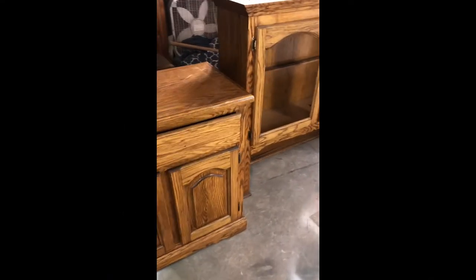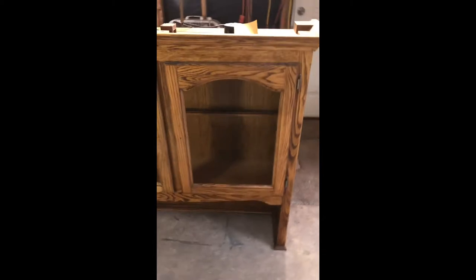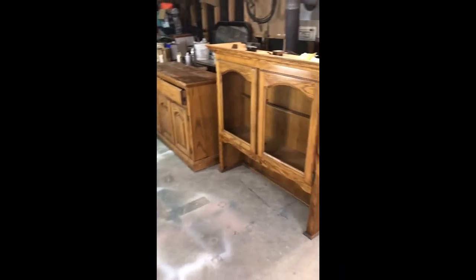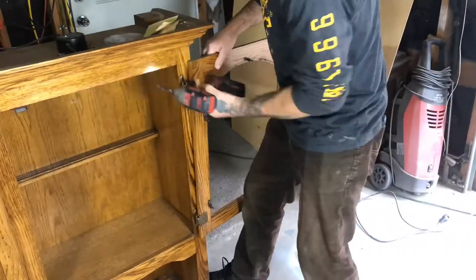Here is a hutch I got from a client of mine, and my dad and I are going to restore it and make it look all brand new and beautiful. So stay tuned to see how we do that.